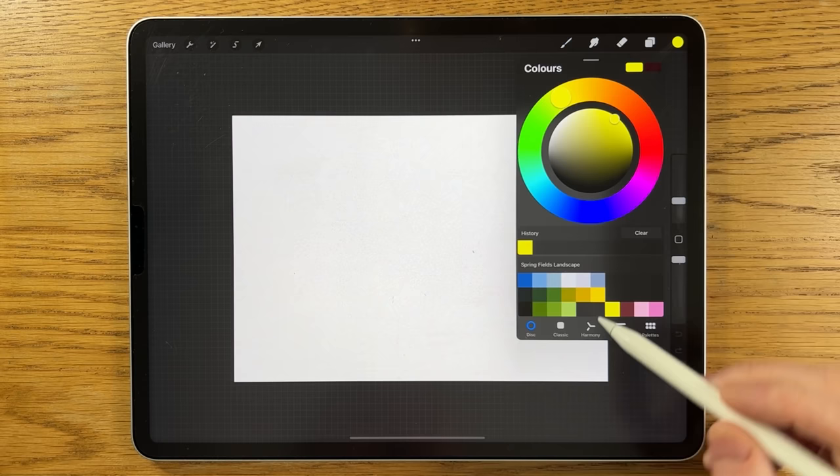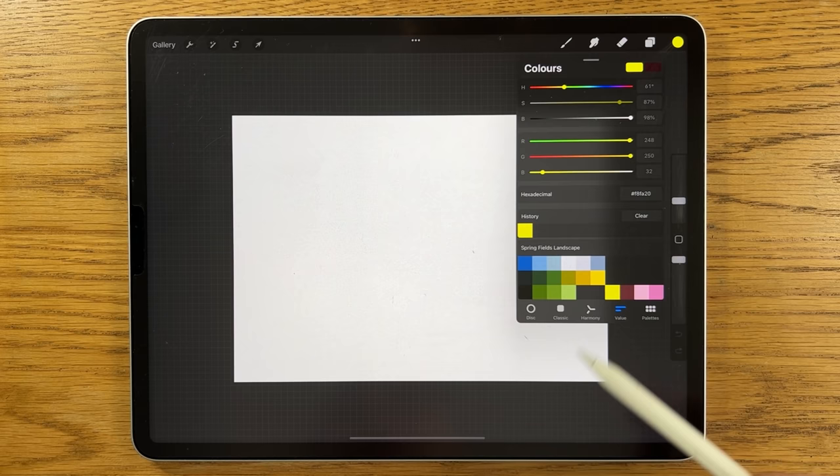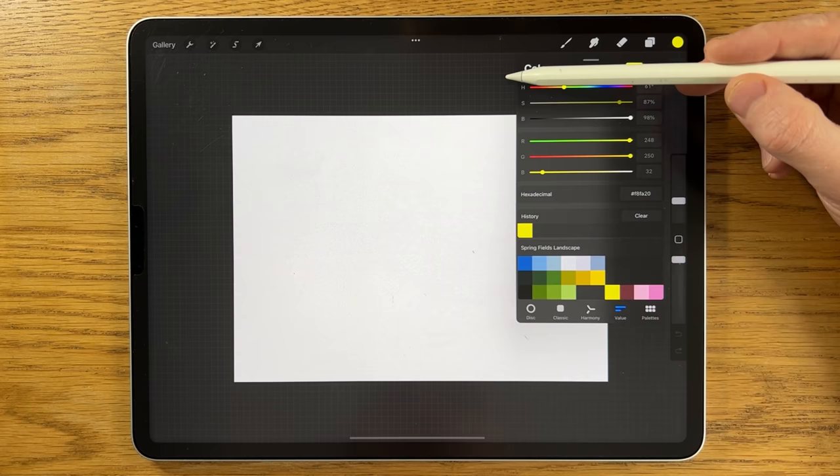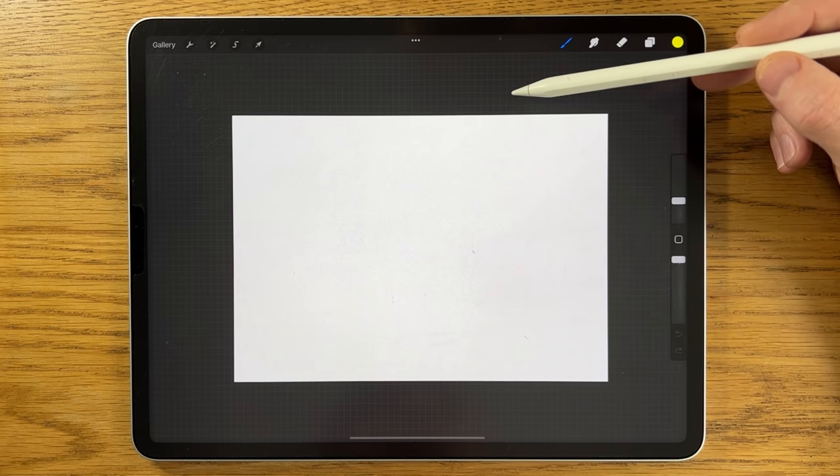Within Procreate I've opened a default A4 canvas and pre-selected some colors. In the video description you'll find hexadecimal codes you can type in one at a time — the color will appear and you can piece it together yourself. There's also a link to my Patreon page where you can download the color file for free, plus links for my Instagram and a Facebook group with over 30,000 members where people share their work and give feedback.